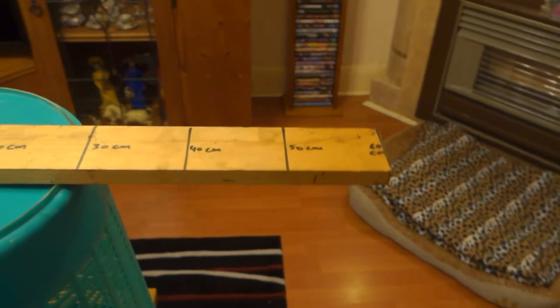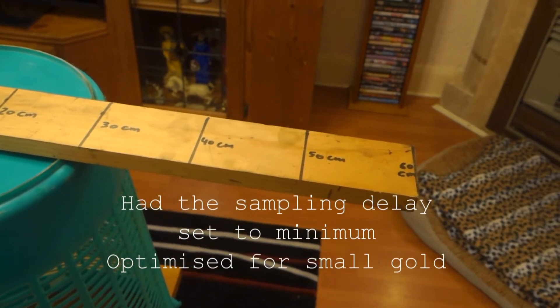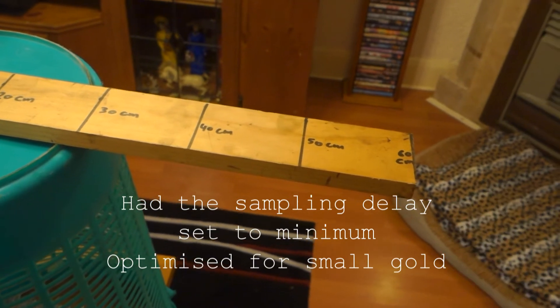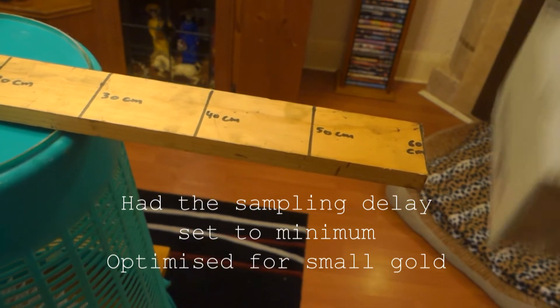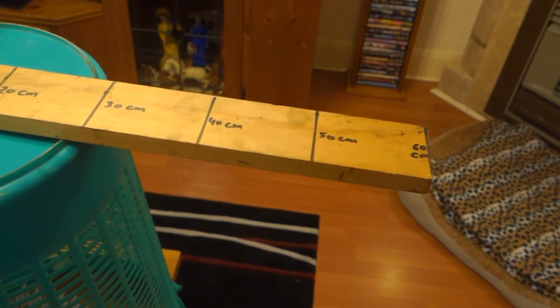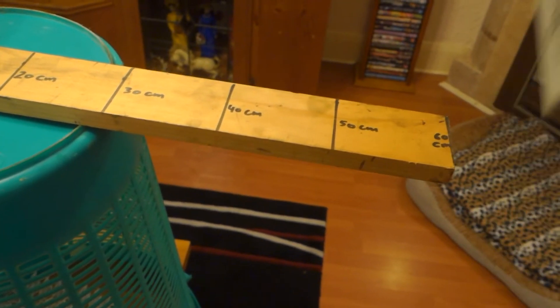I thought I would have picked it up a bit further than that. Let's say that's about 65 centimeters.